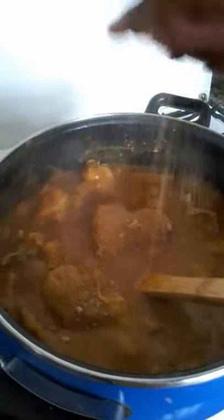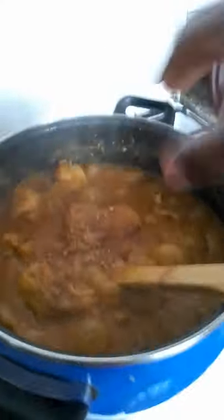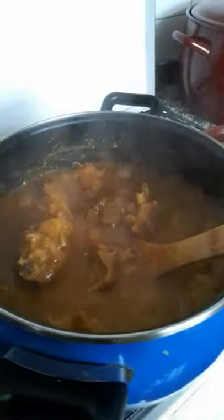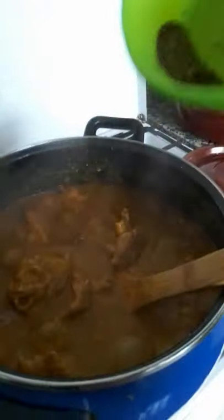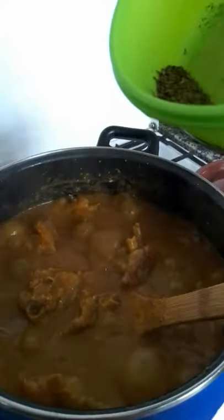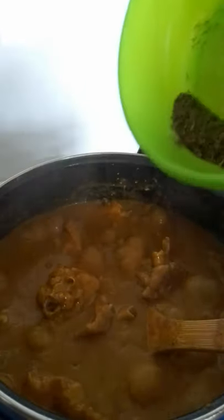Apart from the Maggi used to boil it, if you taste it and feel you need more Maggi, you can add one tablet. I am going to put a little leaf — it is bitter, like bitter leaves but more bitter than bitter leaves. Scent leaves and something like barley — I like the taste. And also a little spinach.